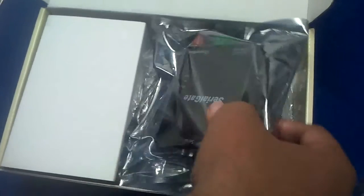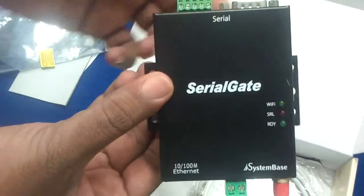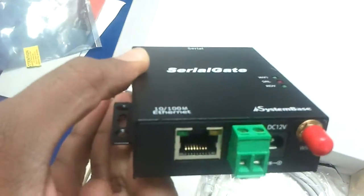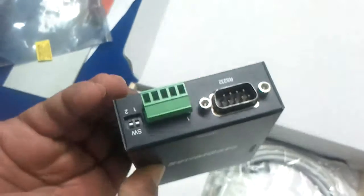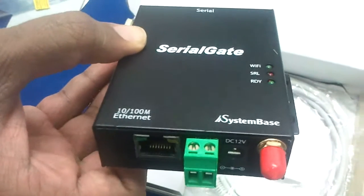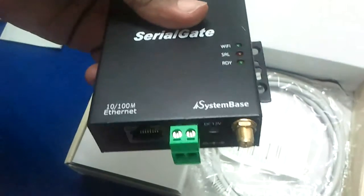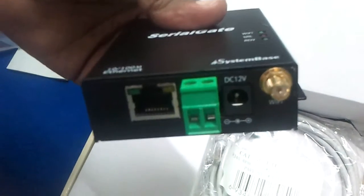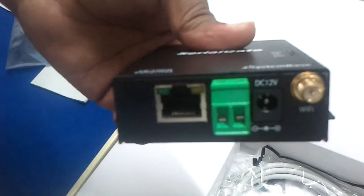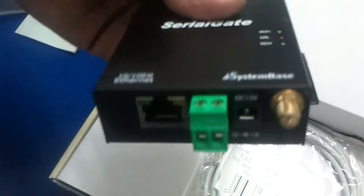Then you get the main SG-1010W Wi-Fi node. It has got an Ethernet connection at one end, and the other end is RS-232. There is a red cap which you have to remove. Here you put the antenna which is supplied. There is one more facility for giving DC supply. So this is the main unit.